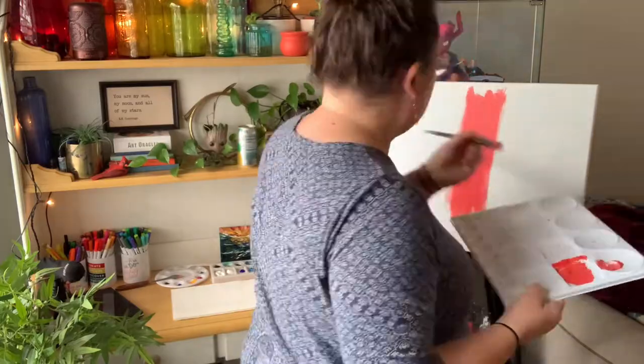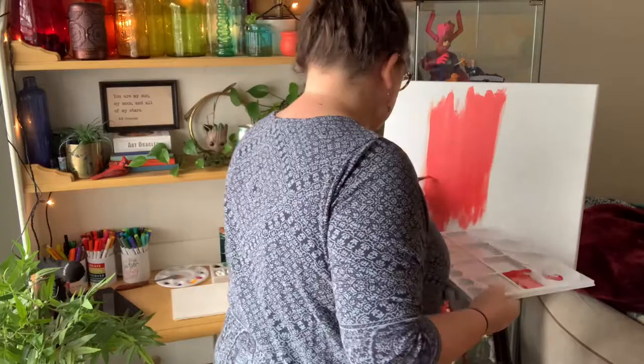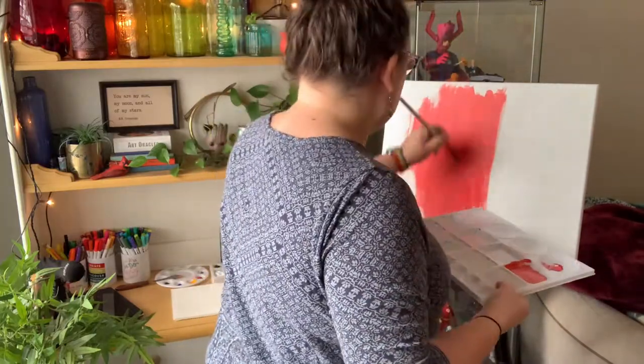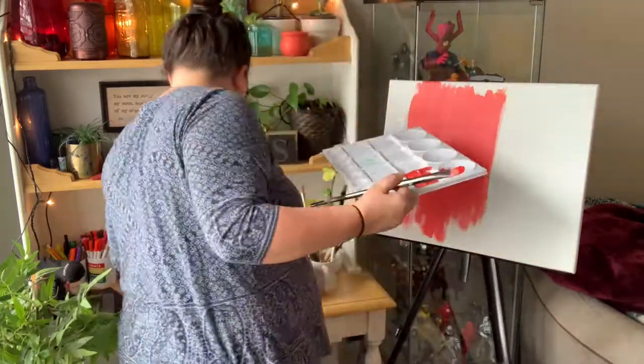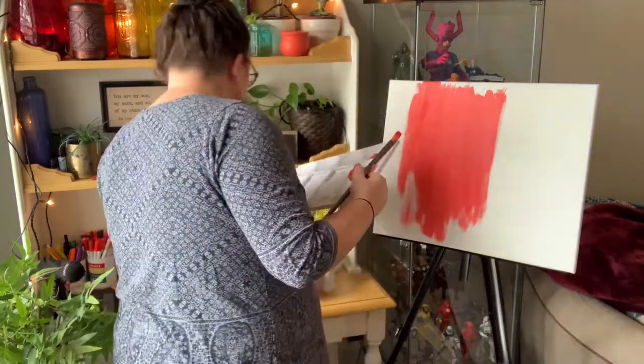What I'm doing here is I am applying a base coat of cadmium red paint mixed with a little bit of white and a little bit of cadmium yellow. What this does is it completely coats the canvas in this warm red color that creates a really nice warm undertone to the painting that I am putting on top of it.